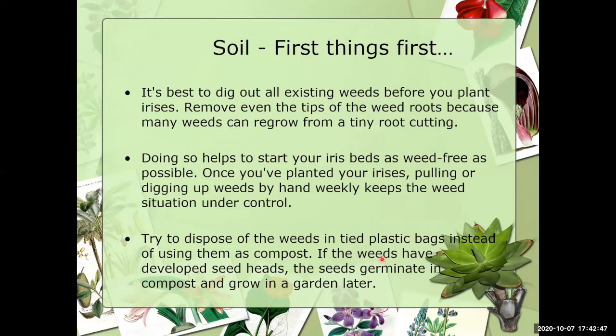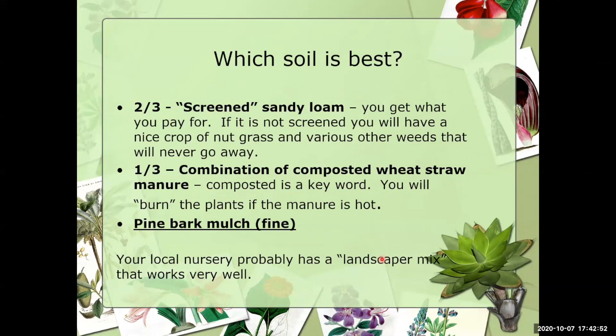In our area, the soil we feel is best is a mixture of two thirds screened sandy loam — you get what you pay for, so get screened sandy loam to have fewer nut grass seeds. Then add one third combined wheat straw manure and fine pine bark mulch. Compost is key — make sure it is not hot because that will burn your plant; it should be well decomposed. Talk to your local garden center and they probably have a landscape mix perfect for your iris garden.